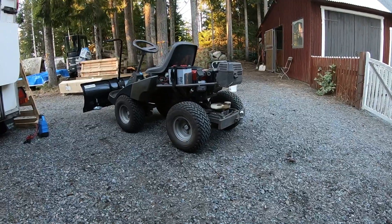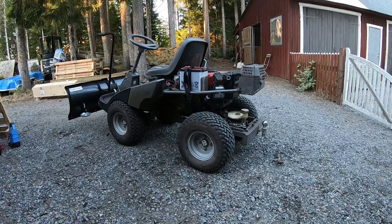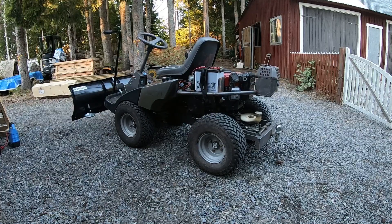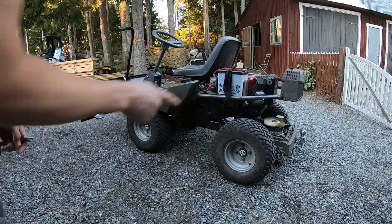I took it for a ride and as you can see now it's creeping that way, so I think I need to have it going forward just a little bit and then tighten those nuts, because I think it's when I tighten it that it affects the length of that adjustment.